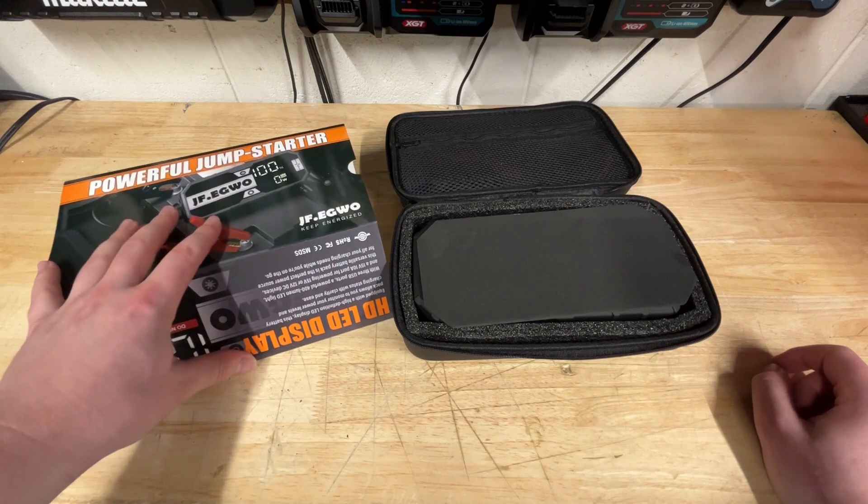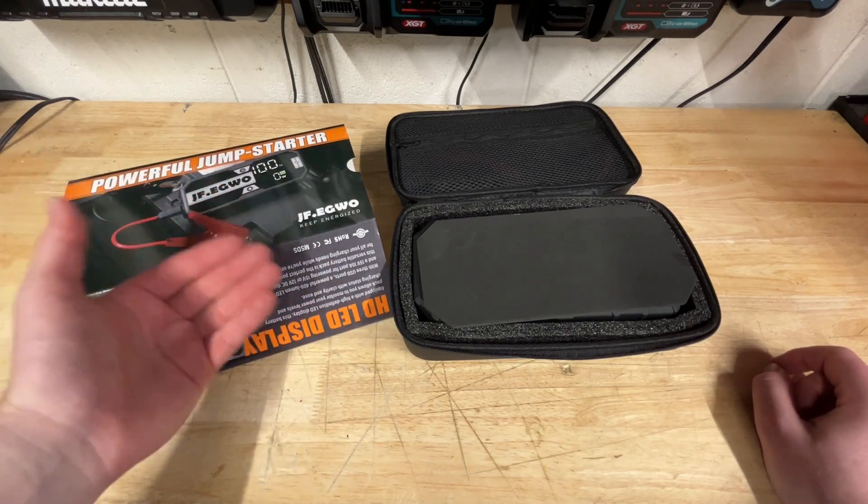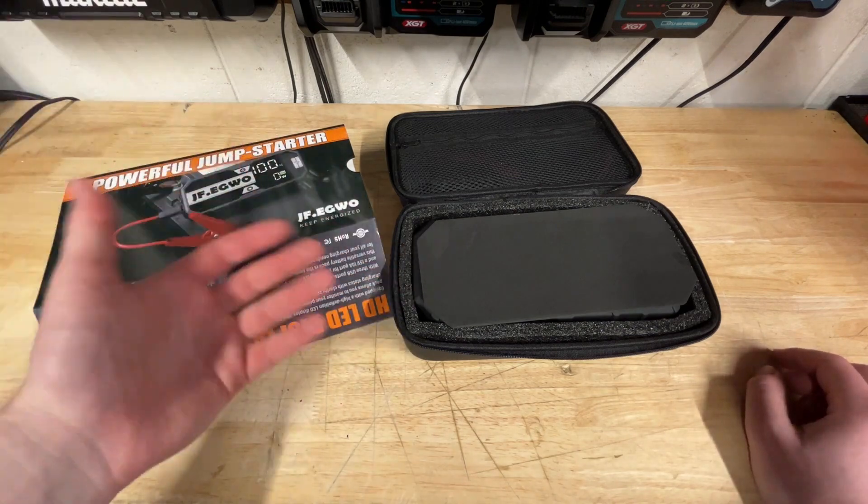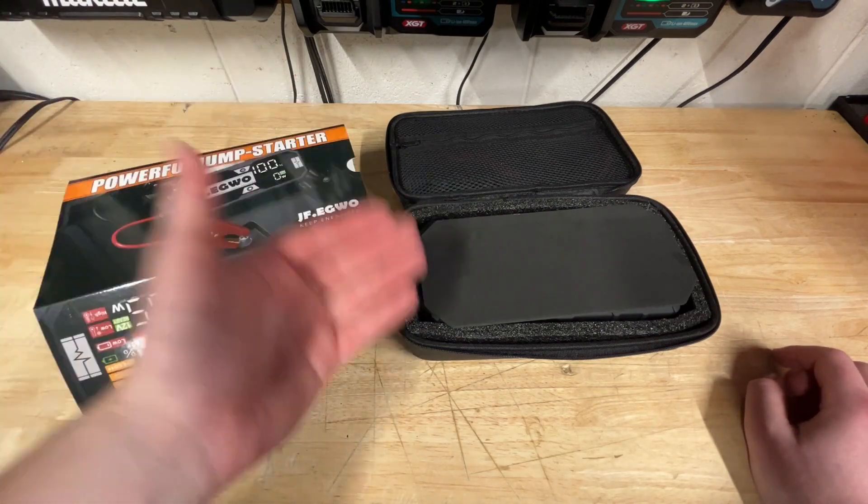JF.EGWO sent me this jump starter. Now I drive a Ram 2500 6.4 liter V8, and it's a big engine, big battery. So it's not going to be the easiest thing to start if it does ever die.